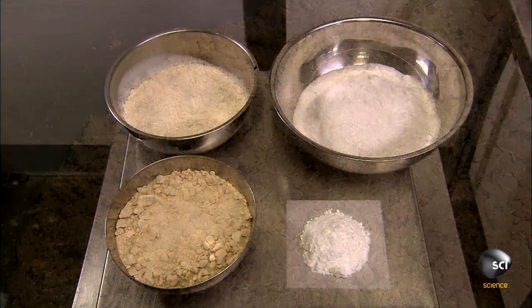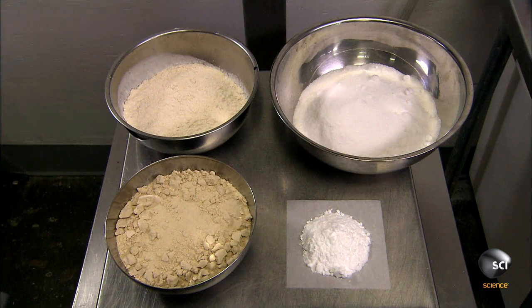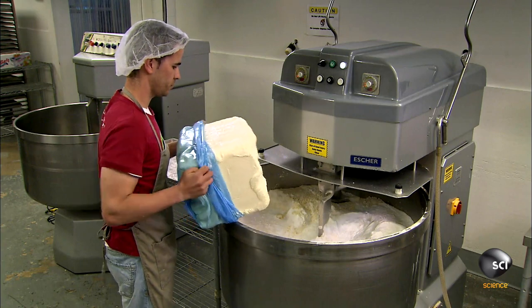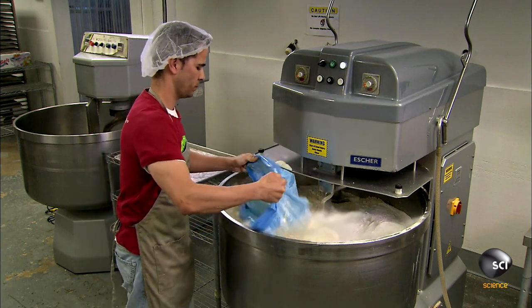The ingredients for the pizza dough are wheat flour, unbleached all-purpose flour, baking soda, and palm fruit shortening, which provides the fat that makes the dough pliable.